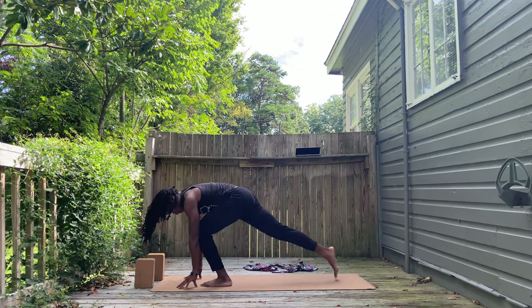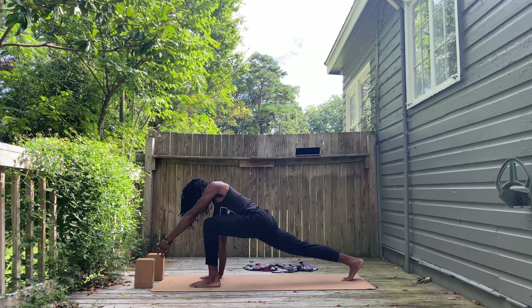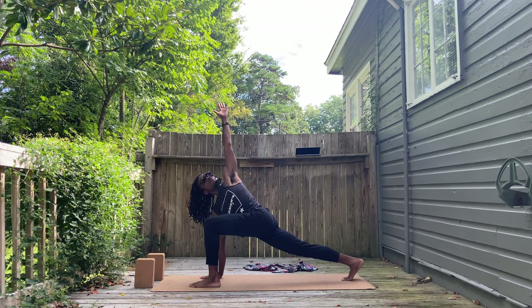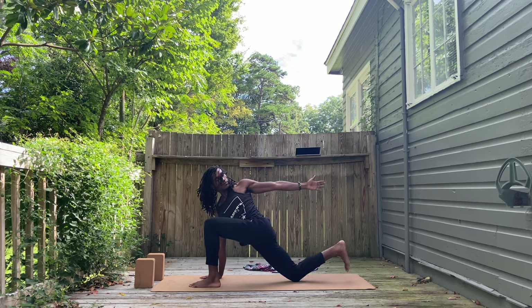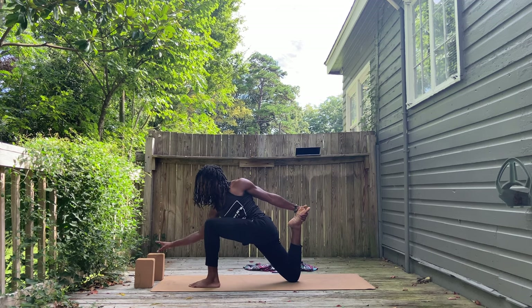From your halfway lift, bend your knees, hands down to the ground. Step the right foot far back into lunge. Right hand down to the inside, left arm up. Revolve your lunge. Now, if you need to, you can place the left hand on top of the left thigh. And from here, back knee down. Reach for that back foot. Keep that right arm where it is.